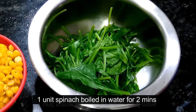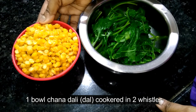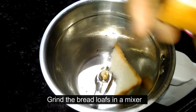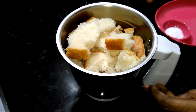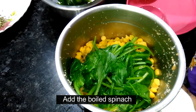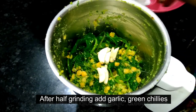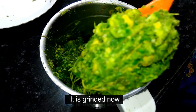We can mix them together in 2 minutes. I am going to grind the bread. Now we will grind the oil in the water for the other time.